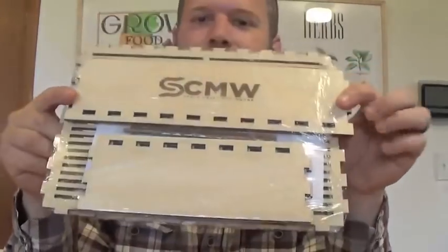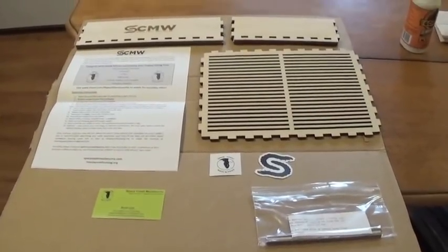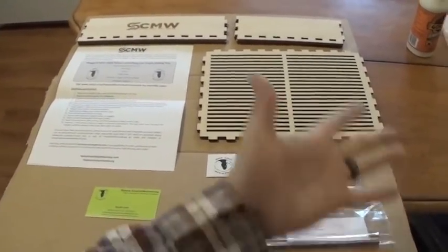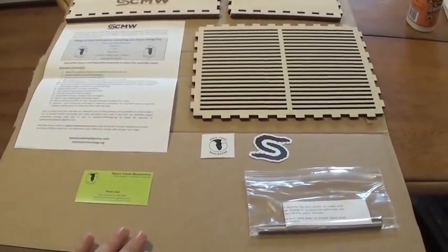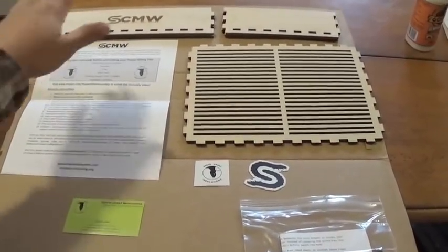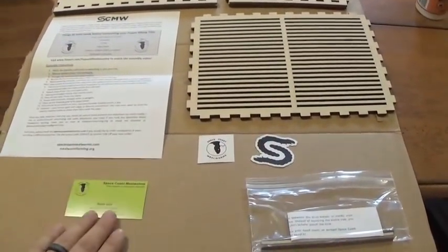When you get it, it comes to you like this from Space Coast Mealworms. When it's all unwrapped and unpackaged, this is what you're going to end up with from Scott. You've got your sides and your bottom for your box, the instructions, some cool stickers, a business card.